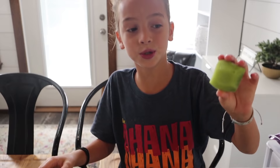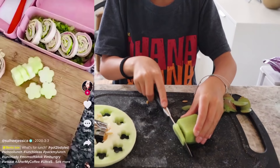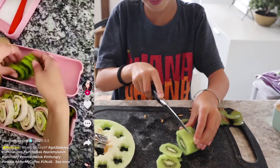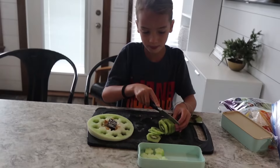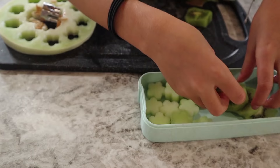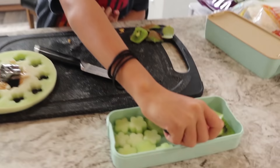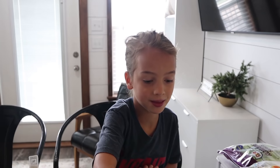We are going to take a kiwi, peel it, and slice them. And then we're gonna lay them out in the box right by the other one. Last food we are going to add our blueberries and just take a few and put them down. Then we are done.